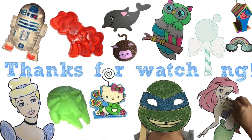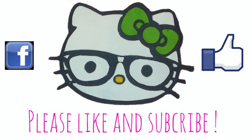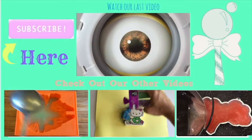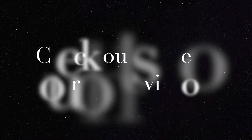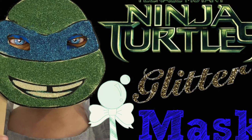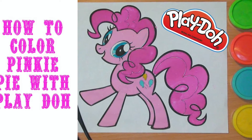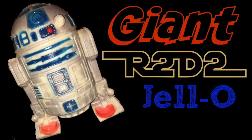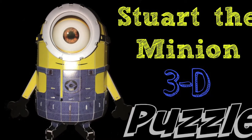Thanks for watching! Please like, share, and subscribe so you can watch our next video! Then go to the next video! Once you're ready, take a bite!